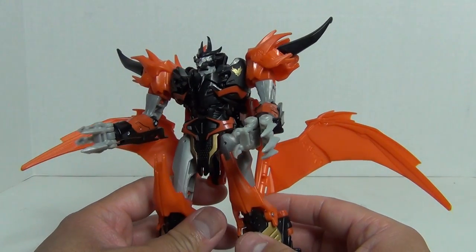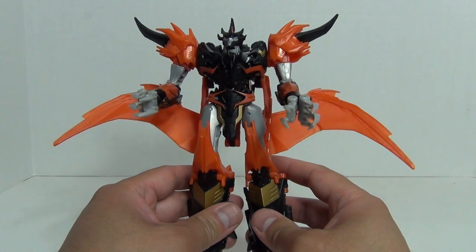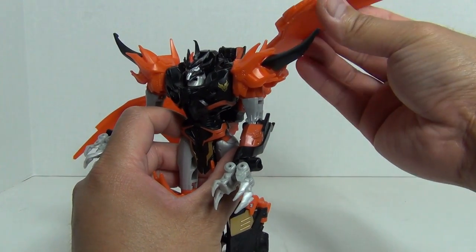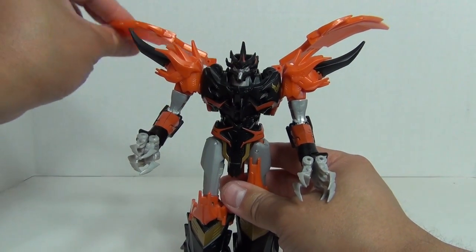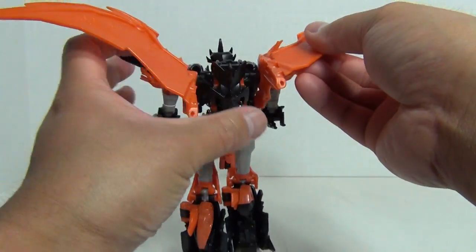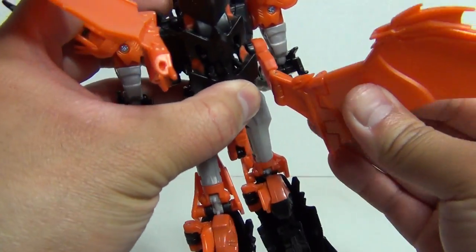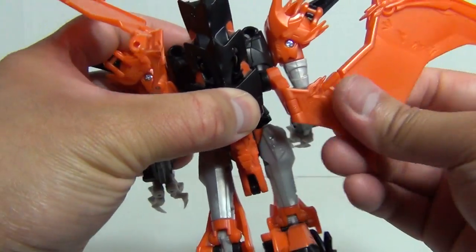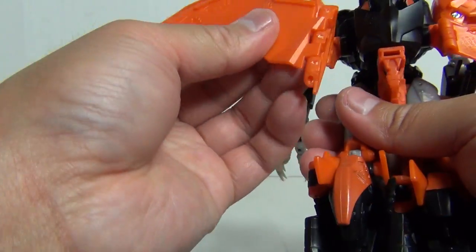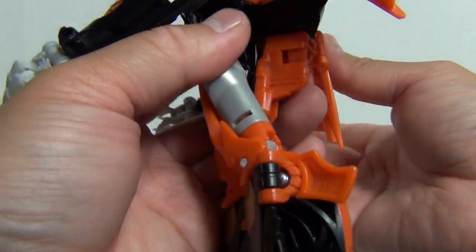Going into articulation — the wings are supposed to pose around his thighs, though I kind of like the look of having them up higher. You can see how the articulation goes: there's a swivel joint, and you can bend it back and forth. So you do have some posing options with the wings, which is nice.